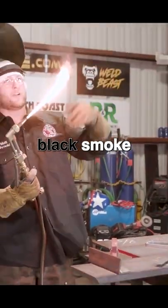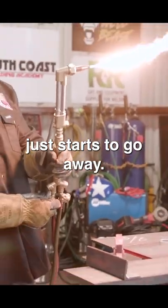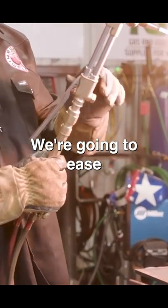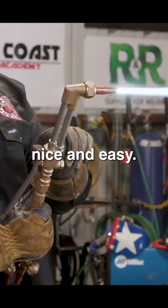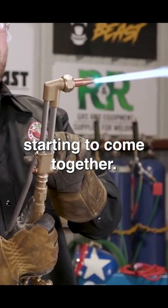You can see all that black smoke coming off of the acetylene. So ease out until that black smoke just starts to go away. Now we're going to do the same thing on our oxygen valve — we're going to ease the valve open, nice and easy, and then you can see on the inside of the flame, you can see those cones starting to come together.